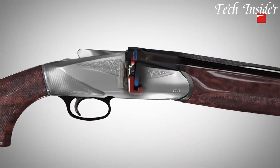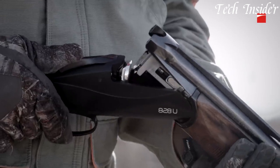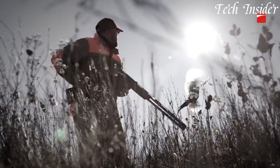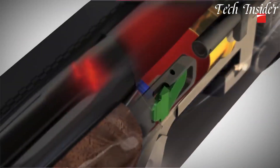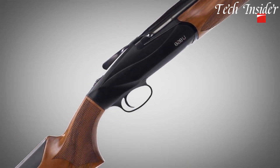With its beautifully finished walnut stock, interchangeable recoil pads, and shims to adjust drop and cast, the 828U can be customized for a perfect fit. Offering a blend of style, performance, and adaptability, this Benelli shotgun is a favorite among those who appreciate quality and innovation in their firearms.